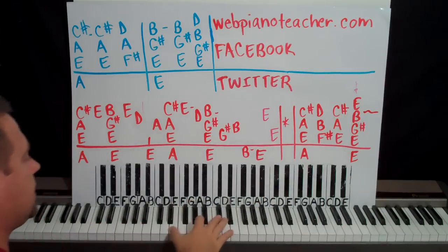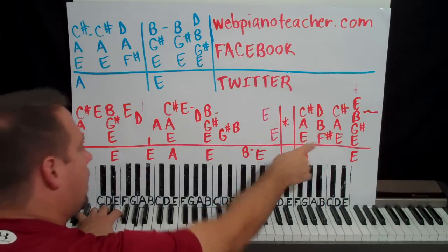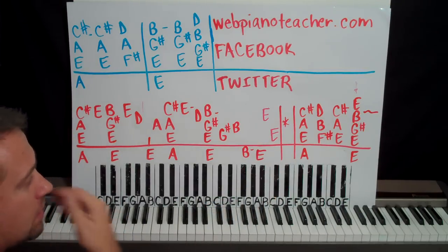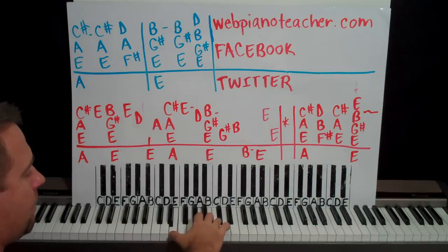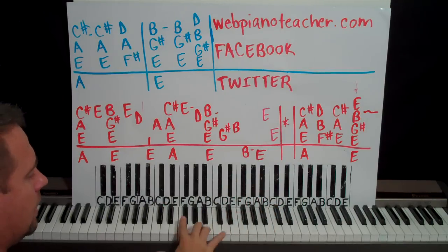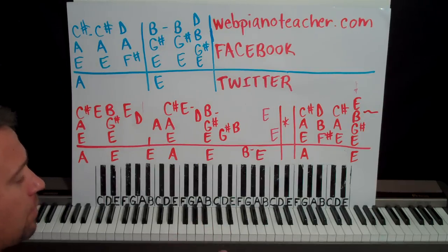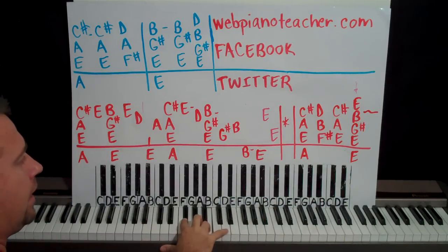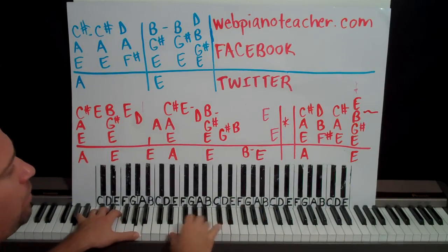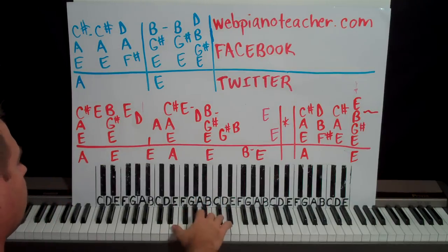Now we have E, A, C sharp — left hand is an A octave. And then we're going to have F sharp, B, and D. This is a little bit odd because everywhere else through the song we're going to do a D chord there, but right here for some reason it's a B minor chord. The vocalists singing the background vocals are also doing a B minor chord — F sharp, B, D. That's hopefully one of the detail things you get out of my lessons that aren't always included in other tutorials.